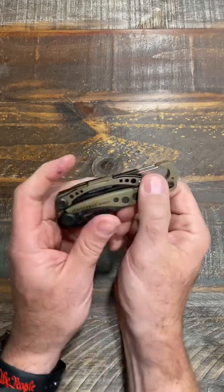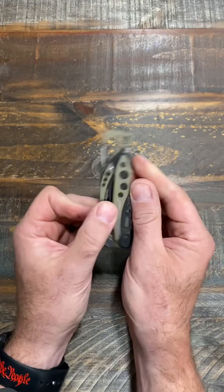This is my new favorite everyday carry knife, my new EDC, the Leatherman Skeletool. It's got a little carabiner, and a belt clip if you want to carry it in your pocket.